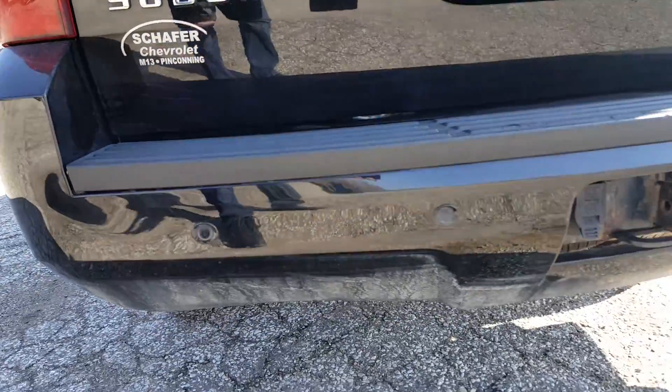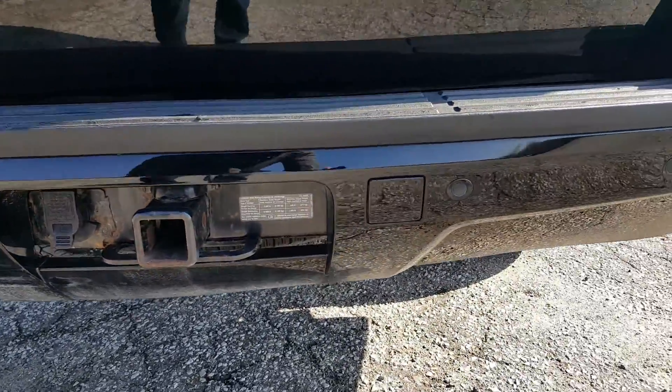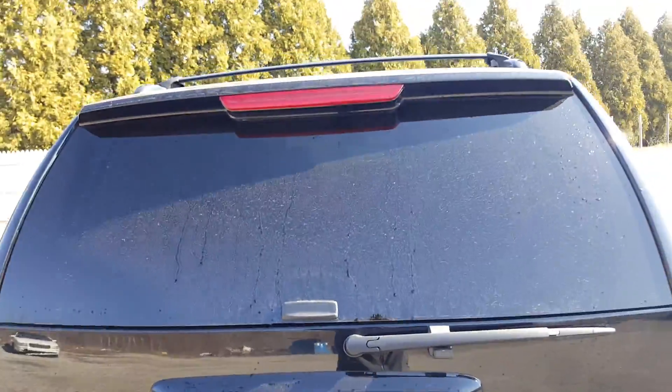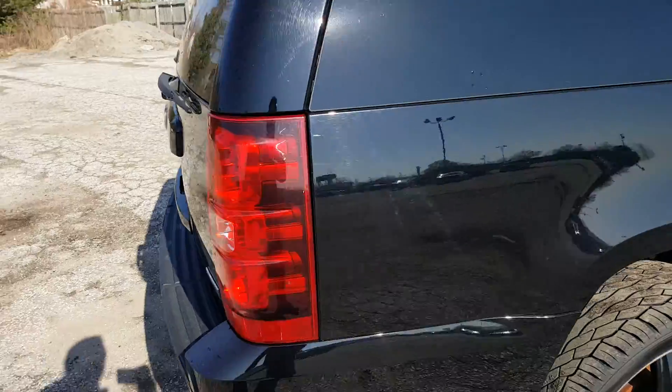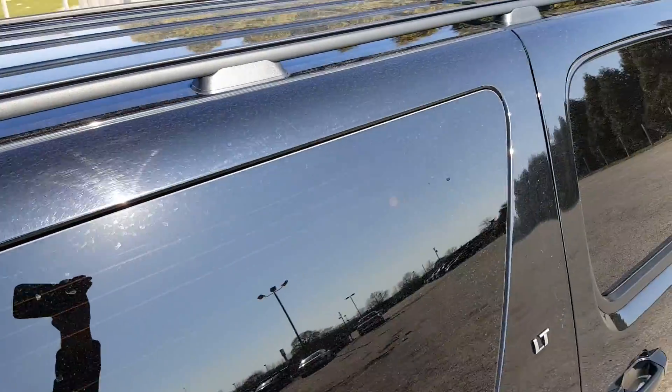Moving on to the back side. Suburban with your backup sensors. Trailer hitch and wiring. No backup camera on here though. Moving on to the right quarter panel — you've got your roof rack up top, I wanted to note that for you.